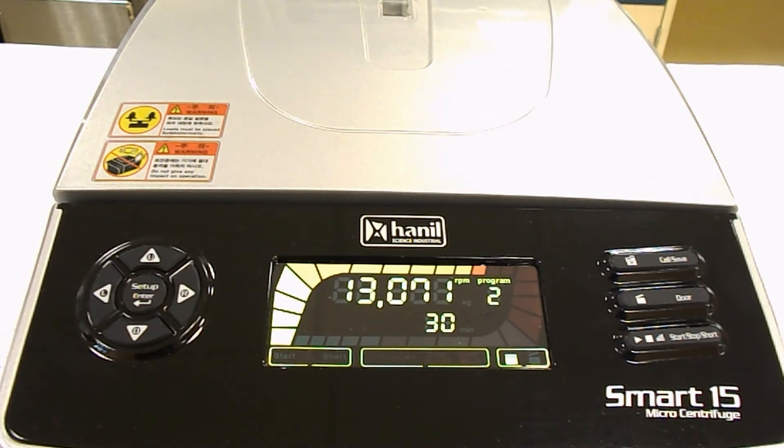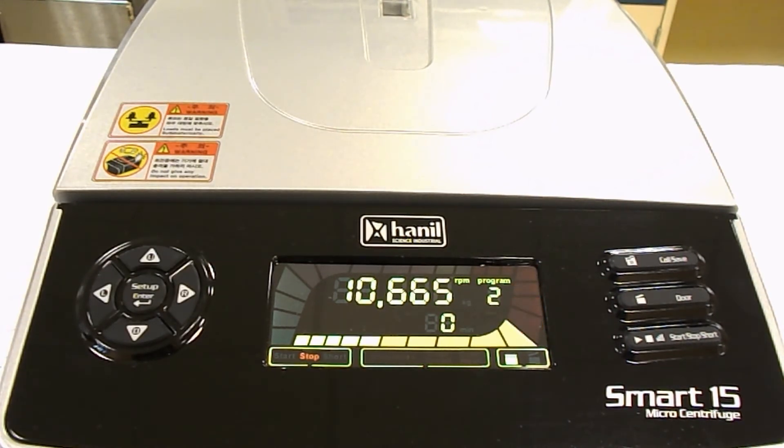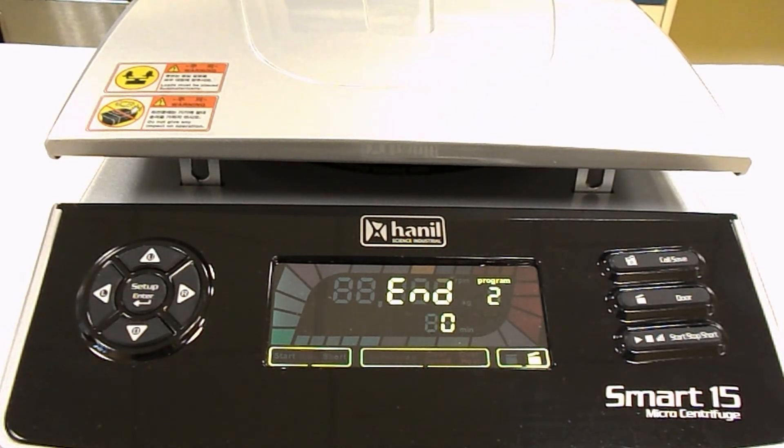It's going to hit its maximum RPM in just a few seconds, and that's when the timer will start counting down, as you can see there. It's fairly quiet for a machine that's able to spin up to 15,000 RPM and is this small — amazingly quiet. You shouldn't notice an increase in volume compared to microcentrifuges from any other manufacturer; in fact, it actually appears to be a bit quieter. Now it's spinning down from its top RPM and will hit zero in the next few seconds. As soon as it does, it automatically opens the lid and shows that your program has ended.